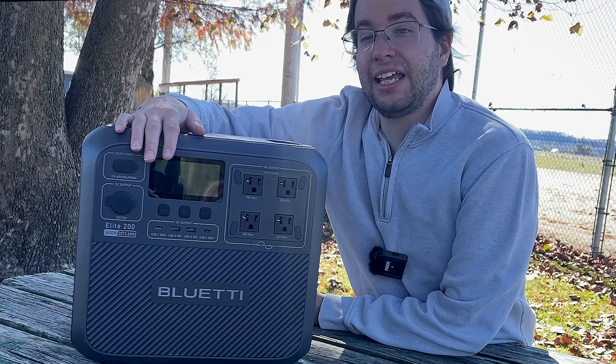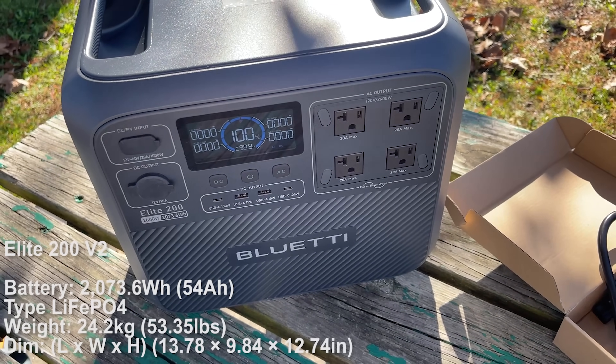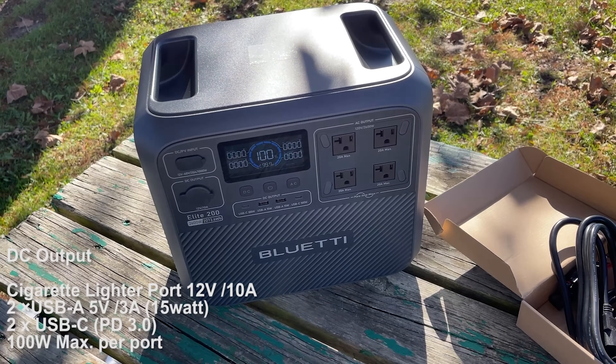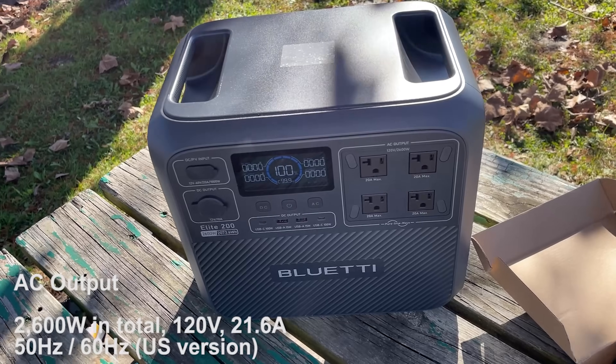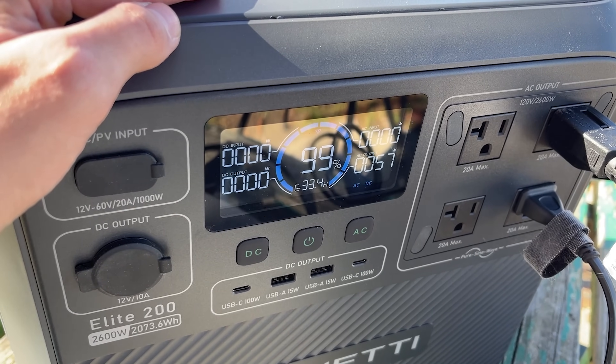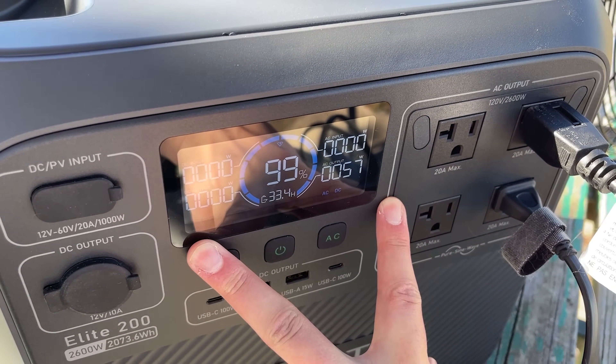Hey guys, what's going on? So today we're going to be taking a look at the Bluetti Elite 200 V2 Power Bank. This is a new beefy power bank from Bluetti with a lot of capability and I'm super excited about it. I'm going to walk you through the unit, talk general use, and give a brief overview of all the ports and what's included with the product.